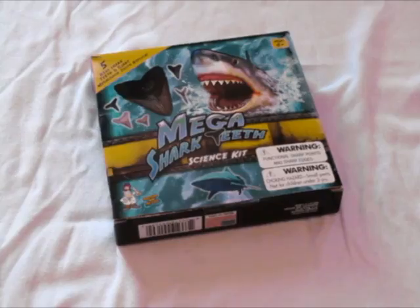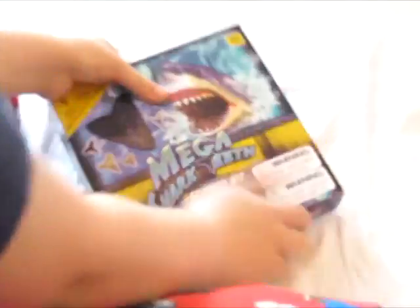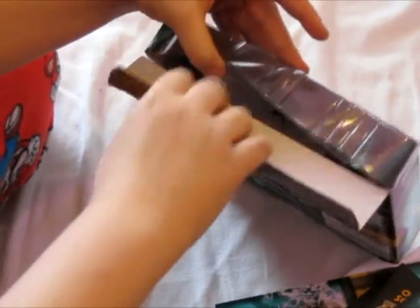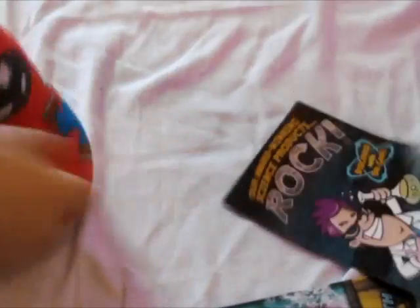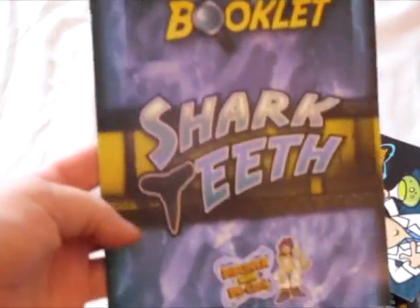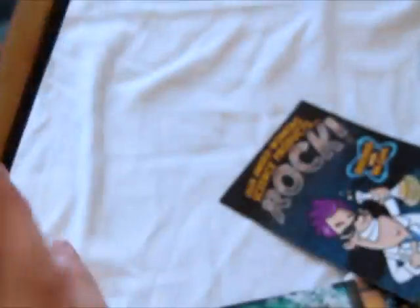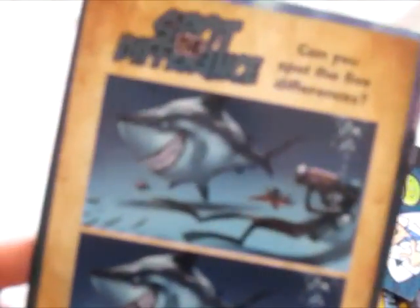There are flaps right here. This comes out. I'm going to show you the paperwork, but not the teeth. This one is the activity booklet — Shark Teeth. It has all these kinds of things: shark maze, path, doodle, secret picture, and spot the difference.